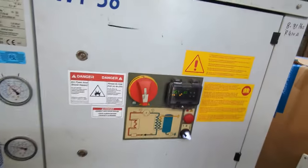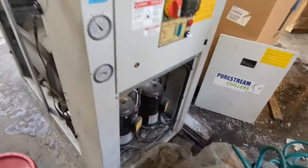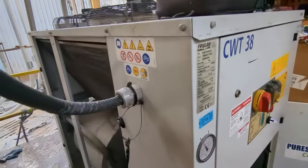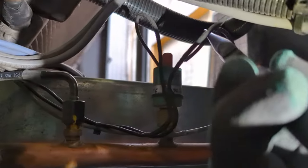This chiller is at a plastics processing place — I believe they do plastic recycling here. The service call was that the chiller was just not starting that morning, and it was a pretty easy find: just a severed wire on the high-pressure safety switch.